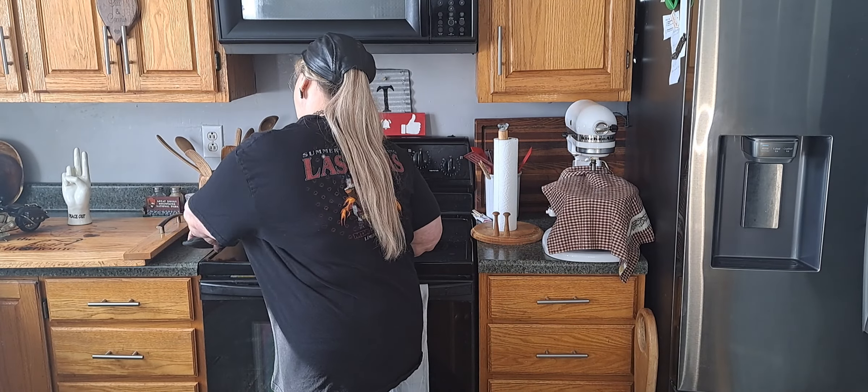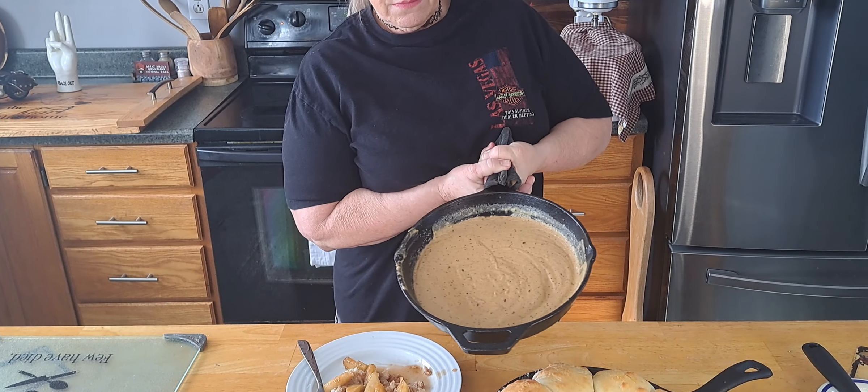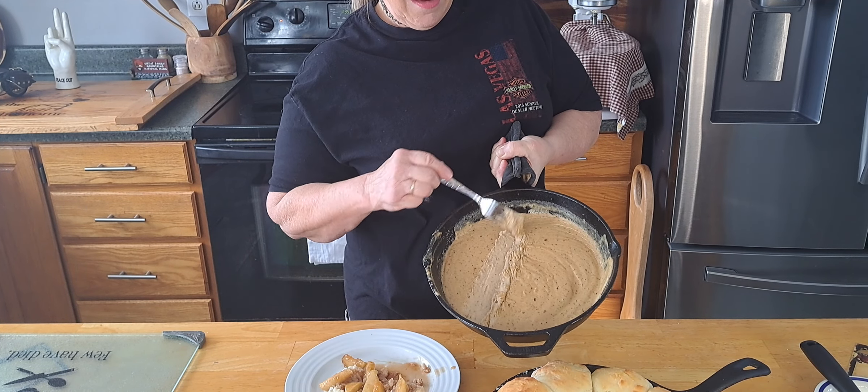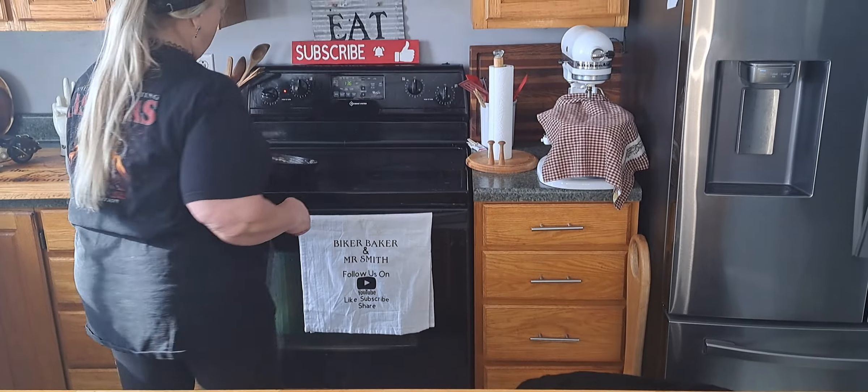I'm going to take this biscuit right here. See the bottom's brown? That looks good. Slice her open a little bit — oh, look at that, nice and fluffy. And I've got some of the fried apples that Mr. Smith made earlier. Look at that with that squish on there. Wow, that looks good. I might as well take them all out because we're going to eat them. That biscuit is smoking but here I go. Mmm! Folks, I made homemade gravy that I'm going to use over top of those. One with apples and one with gravy. Oh my goodness, I'm getting another bite — this is yummy.